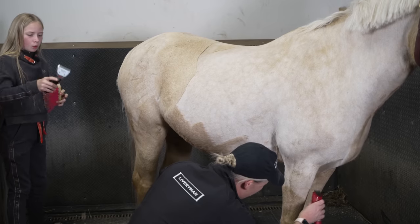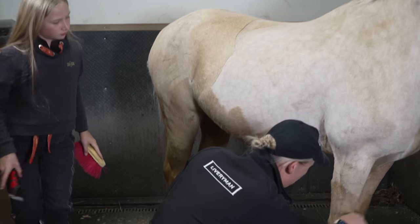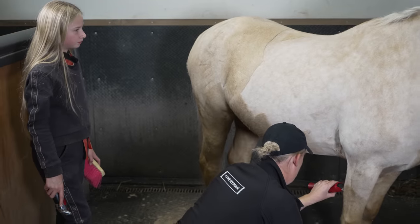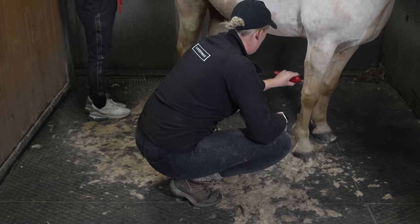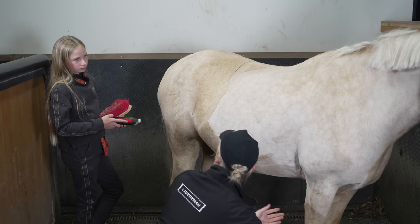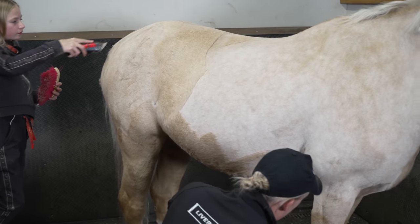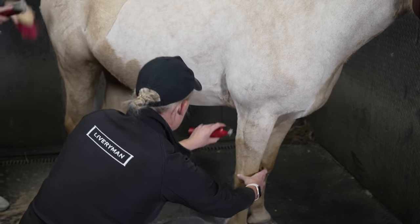Would he need a rug on tonight? Absolutely. When you first clip them it's really important that you rug them quite well for the first night or two. Think about all this fluff he's had — you've taken it all off, so make sure you rug them sufficiently. The most important thing to remember is they're not people, they're horses, so they're not going to be as cold as we are. You don't need to overrug them, but when you first clip them they do need a little bit of help because you've taken off all their pyjamas.